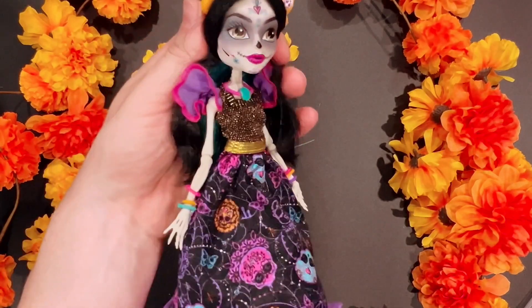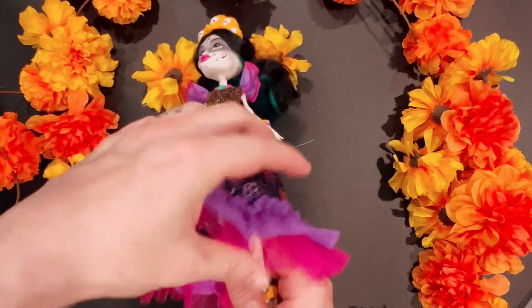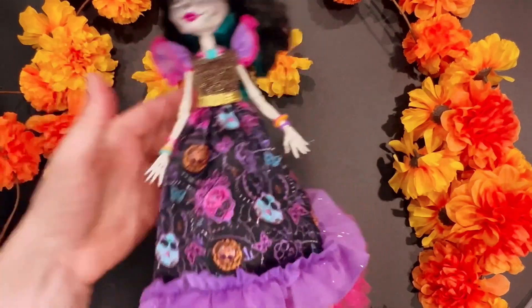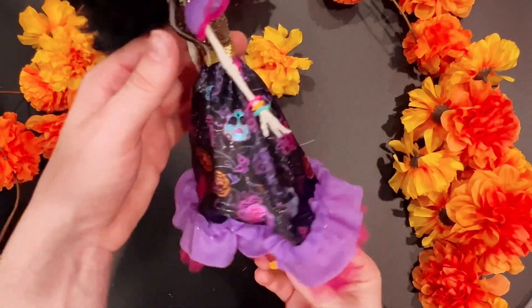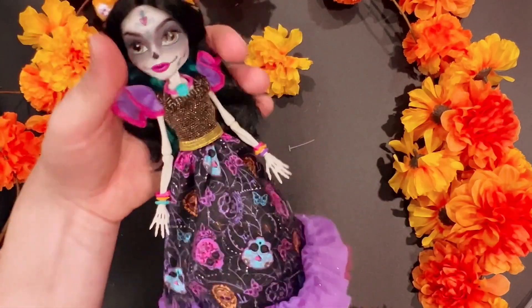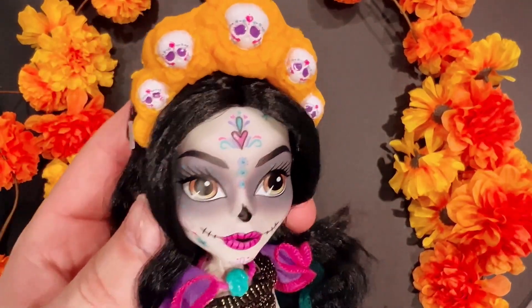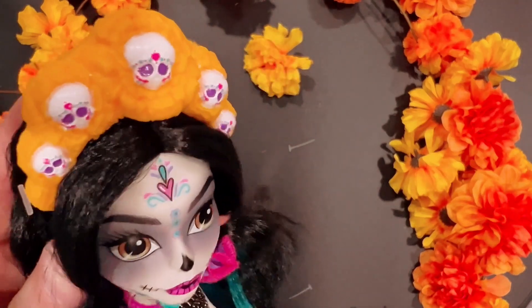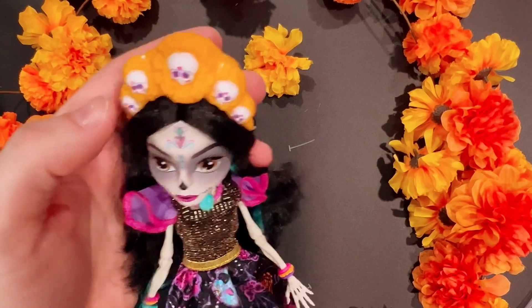She is gorgeous. She's got this plastic thing to keep her skirt elevated or pushed out, but I might keep that in for the meantime for posing and pictures. Love her headpiece — super cute. For some reason I thought they were upside down, but no, they're not.